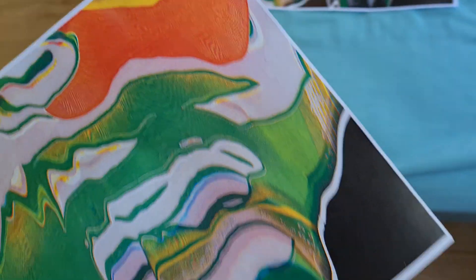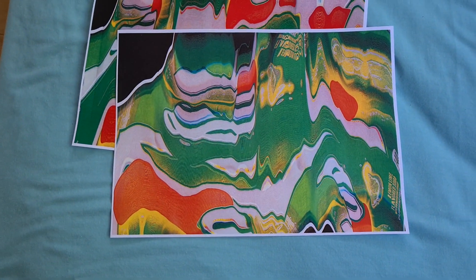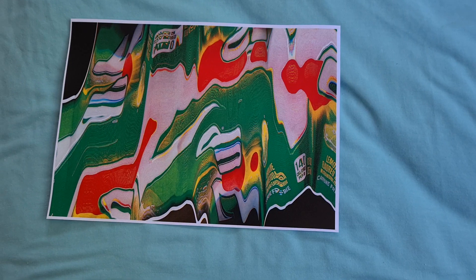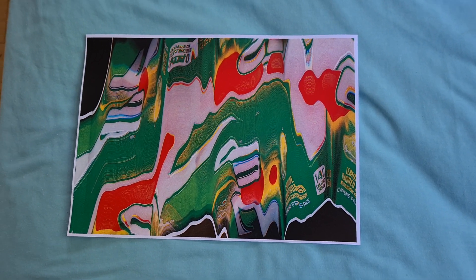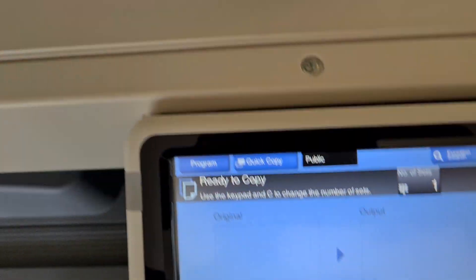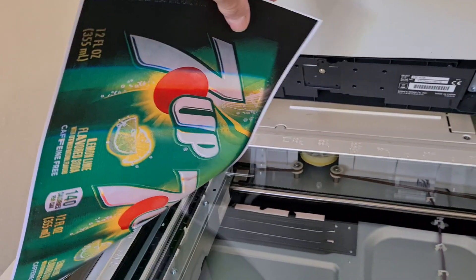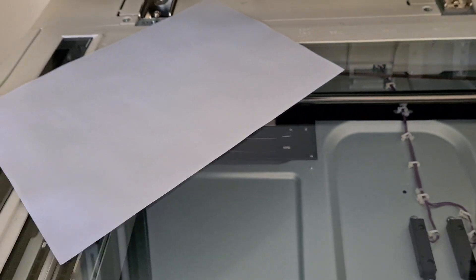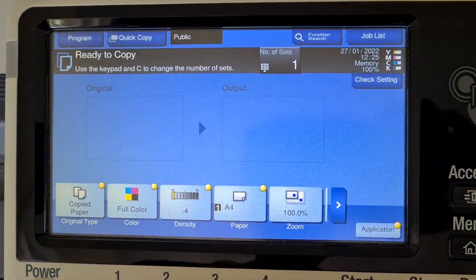Yeah, that looks interesting but it's not what I'm after — it looks like it's all over the place. This first one looks a lot better, it's a lot more interesting. I do think we can try another — we're going to switch over to copied paper I think. So we're just going to put it up in a corner like so, sorry about the fussing around.